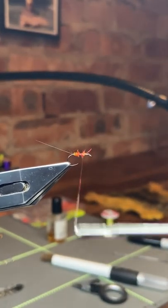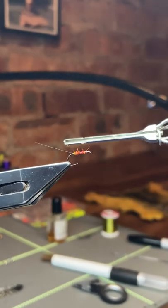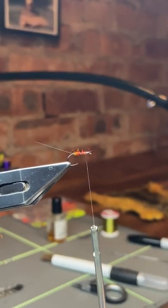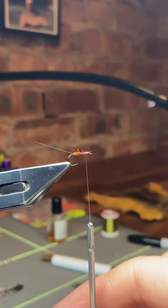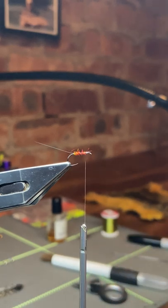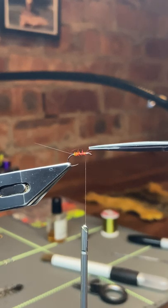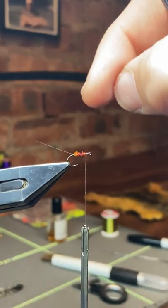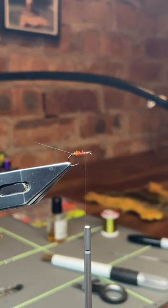Whether it makes any massive difference or not is debatable, but if it's good enough for him, why not. I use that brown thread to go backwards and forwards over the dubbed body. It might look messy but you can't actually see it — it's really just belt and braces. I want that fly to be durable; I don't want it to come to pieces in use, and the fish really don't care. I've trimmed down any stray fibres because the body should be quite compact for a spinner pattern.